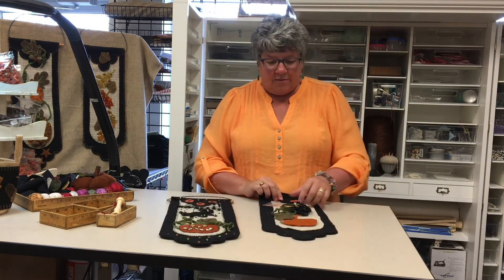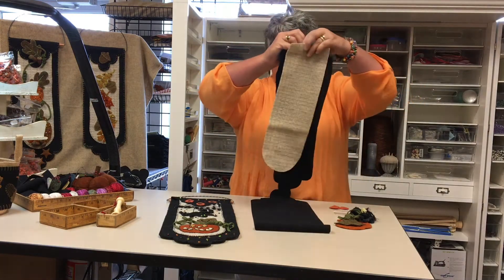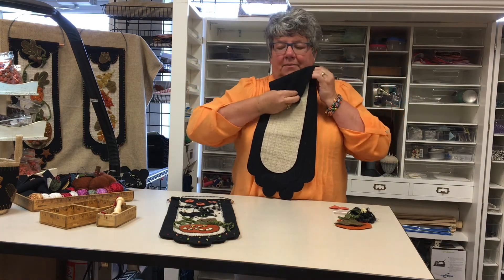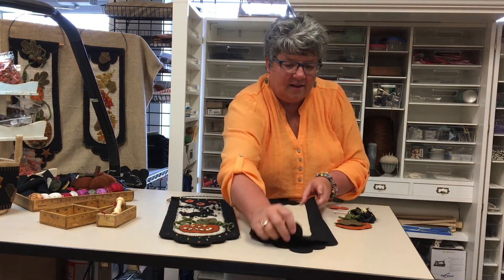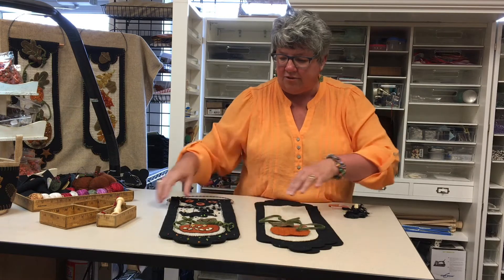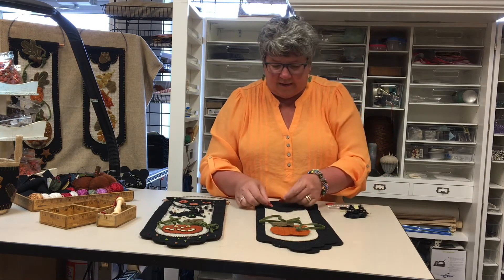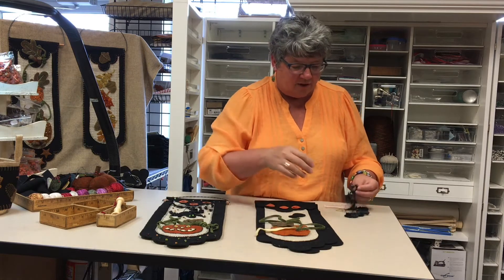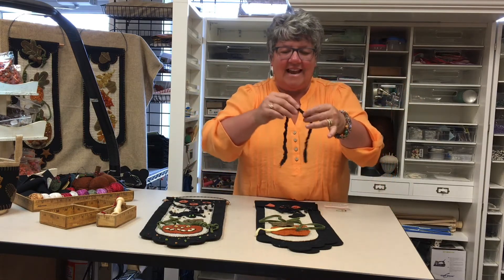I wanted to show you how the kits come — everything is pre-cut for you. These are your centerpieces, this is your back piece that gets layered on, and we have your pumpkins all cut out. This piece is for doing all the curly tendrils around the bottom. You also get your pre-cut letters for Boo, the spider body, pieces for the eyes and face on your pumpkin, and this funky yarn to make the spider web. This hairy yarn is to make the spider's legs.